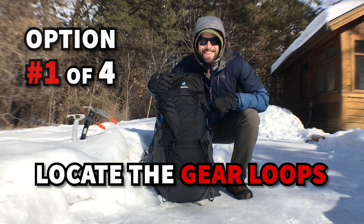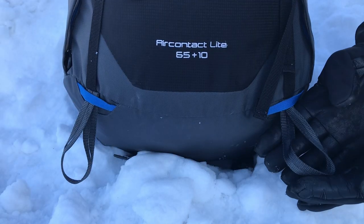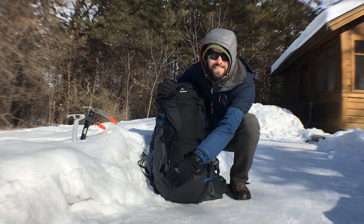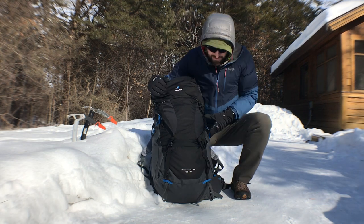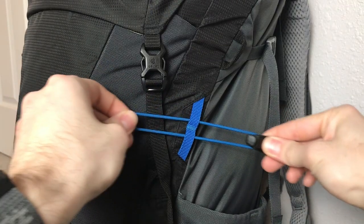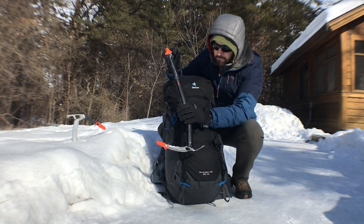To start, locate the gear loops or ice axe loops on the bottom side of your pack. If you're in the market for a new backpack, make sure that it comes with these loops. There should also be some stretchy paracord higher up the pack like this for attaching the shaft of the ice axe. These loops can also come in handy for attaching trekking poles.